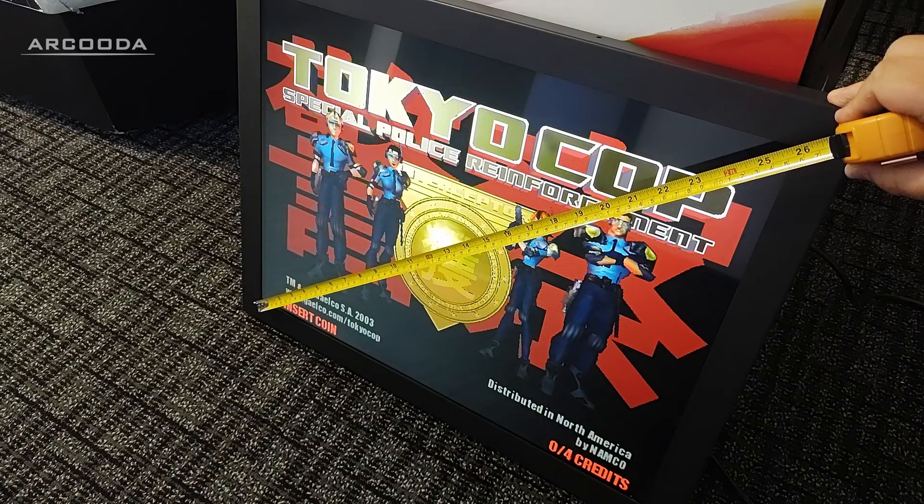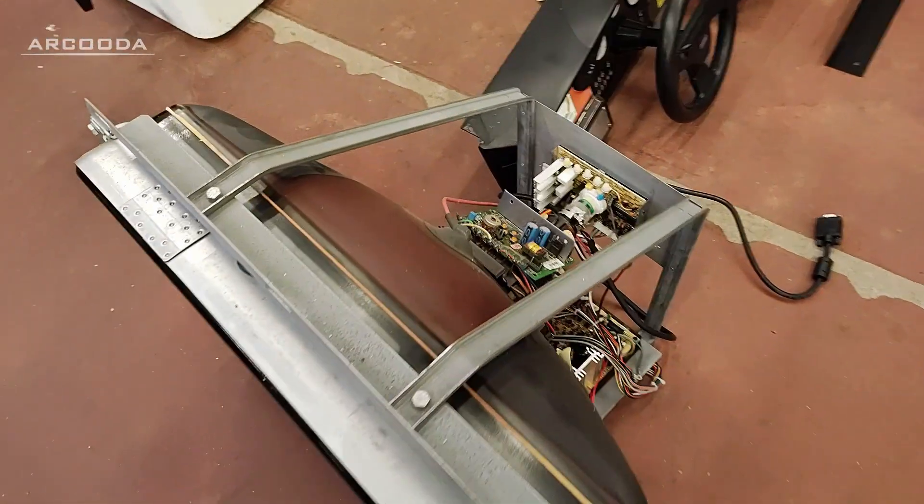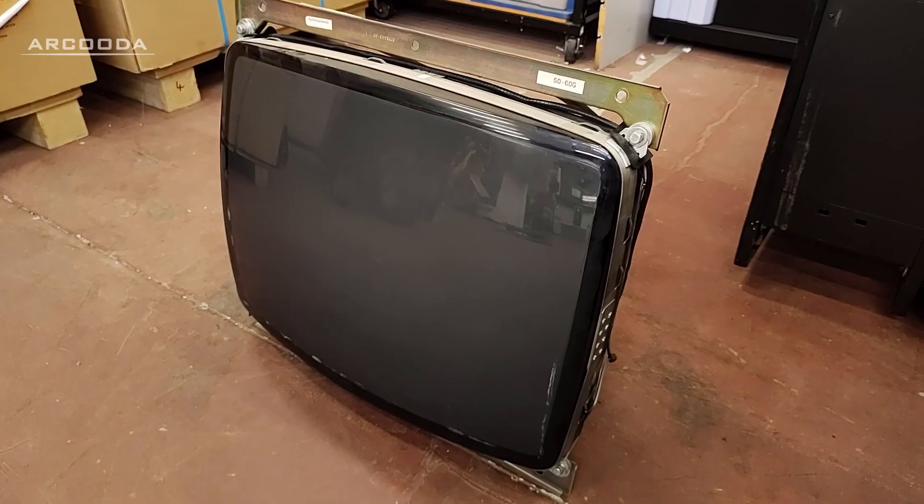Therefore, a 26-inch LCD would be the most suitable fit for the machine. Stick around to the end to see our full CRT to LCD size equivalency chart, or skip to the timeline screen.